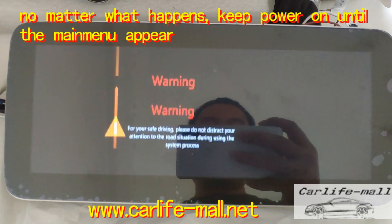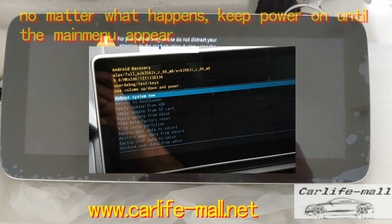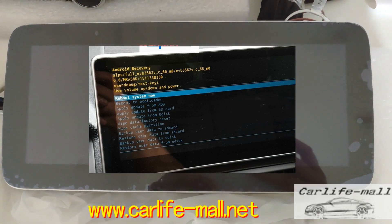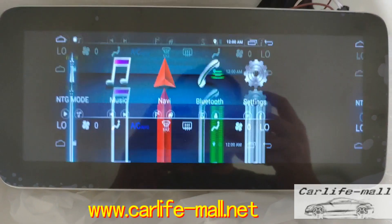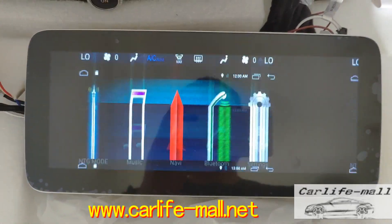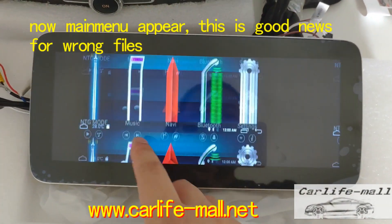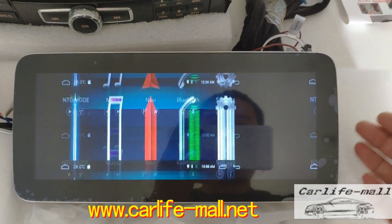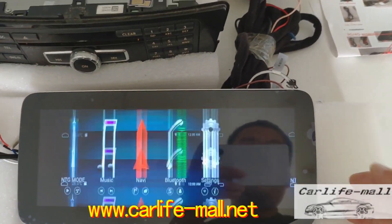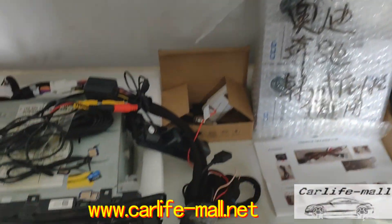That's not what we want. Keep waiting through this process, around 5 to 10 minutes — don't power off. This is the wrong software upgrading, but you can see it has entered the main menu. So here you can take the card out. I will now use the correct software to do the upgrading.